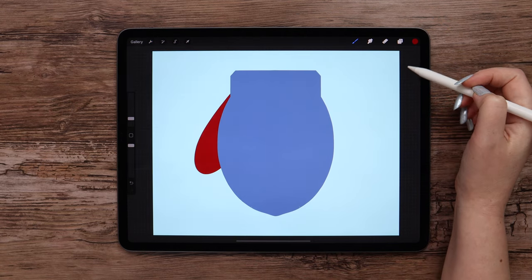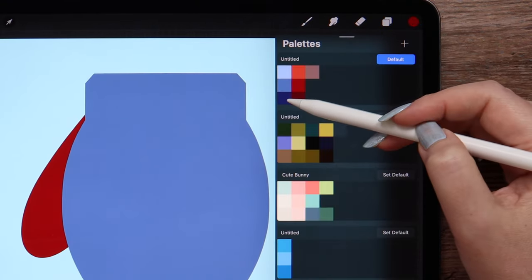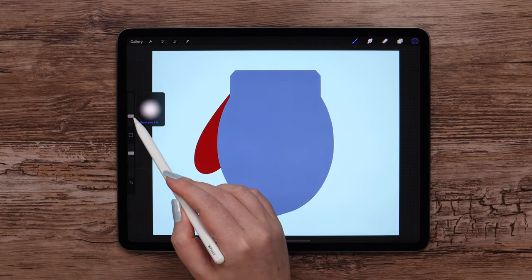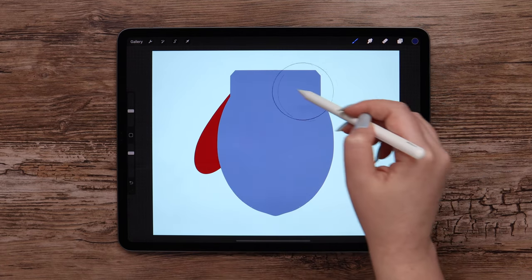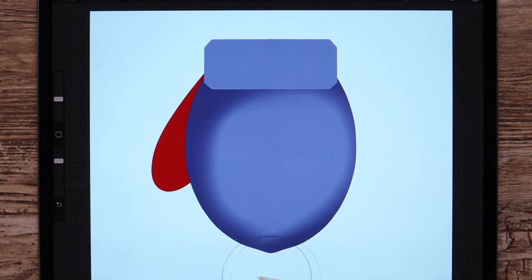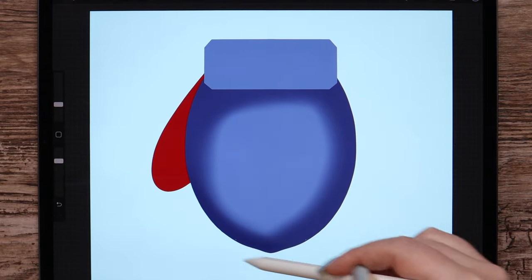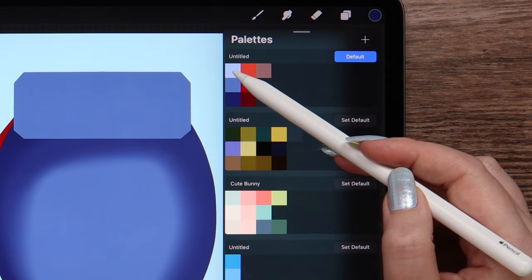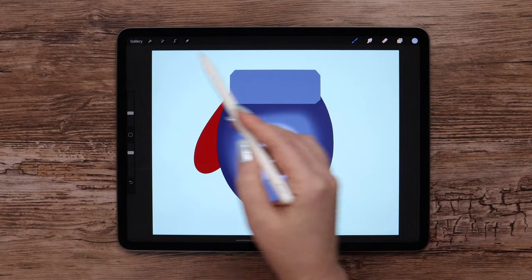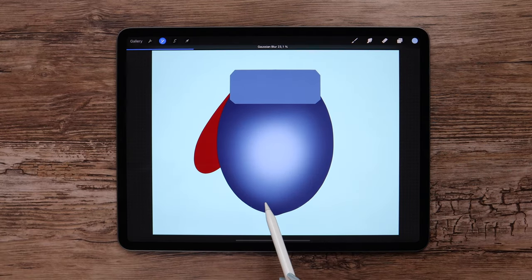I will turn the drawing guide off for now, cause we don't need it. Let's add some shading on all parts of our mitten, starting from this one. I'll create a layer above it and clip. Select the dark blue color, and I will be using the soft brush from airbrushing, drawing along the edge of this shape. Then switching to light blue to draw in the center.